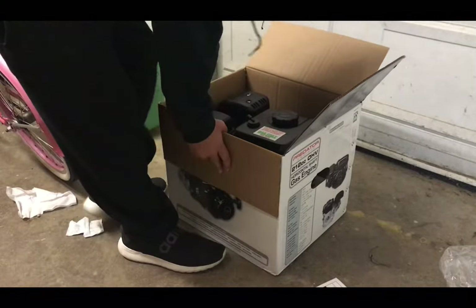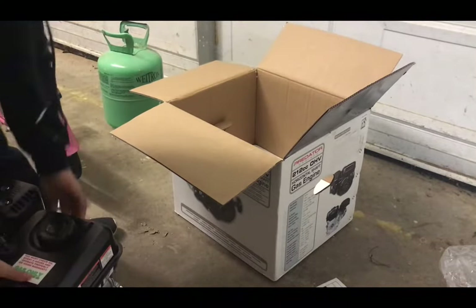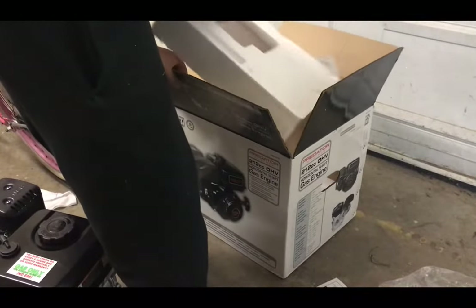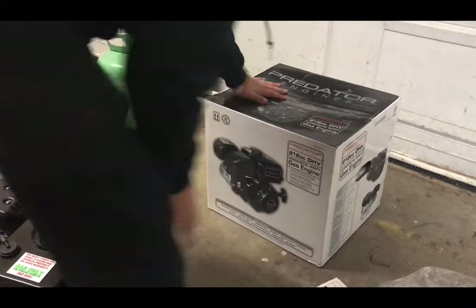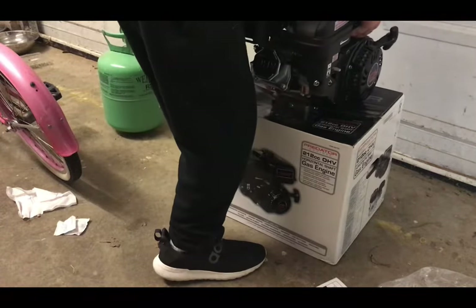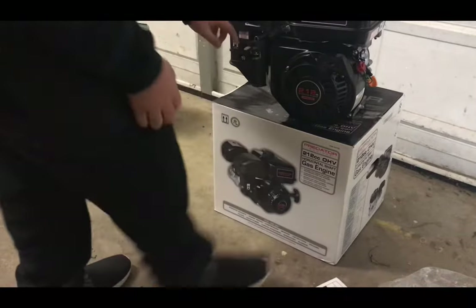Alright, let's get to the goods. Let's go ahead and pull this sucker out. We'll try to set the engine back on top of the box. Wow, that box actually holds it up — I'm surprised. Alright guys, there she is, in all her glory.